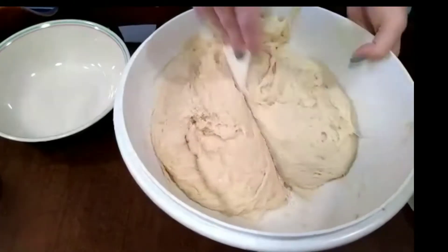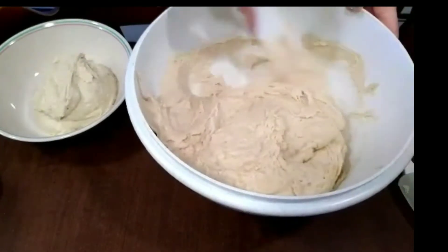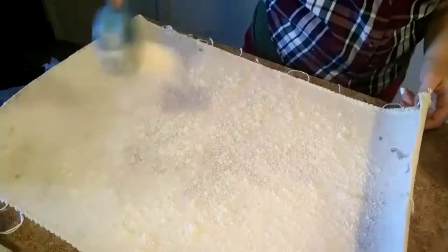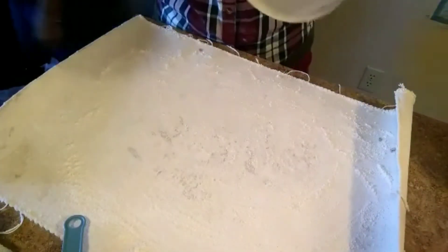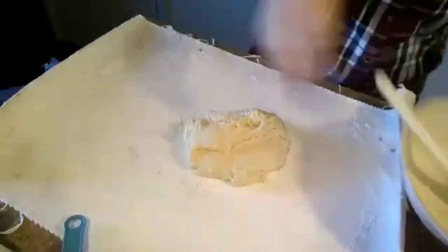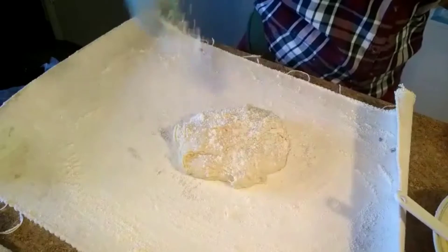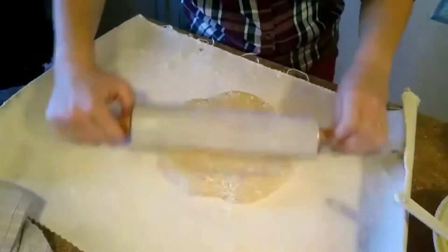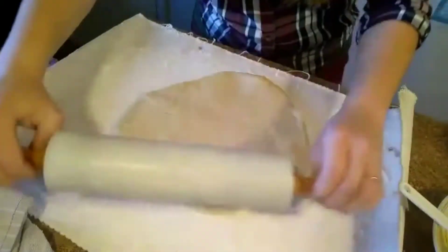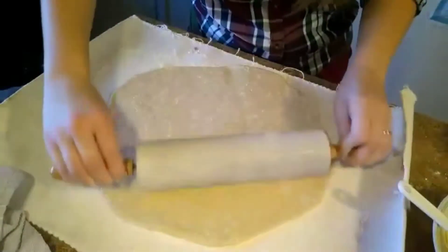Once it's all risen, we're going to work with it a little bit and then divide it into four parts. Next, flour a nice cooking sheet, then put your dough on it. Flour the top of it lightly — you don't want to use more flour than you have to — and roll the dough out until it is about a 12 to 18 inch circle.